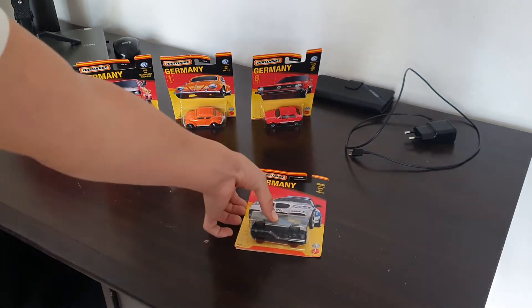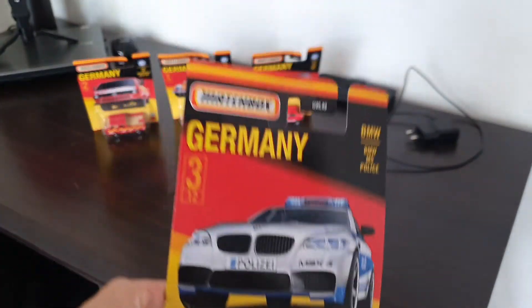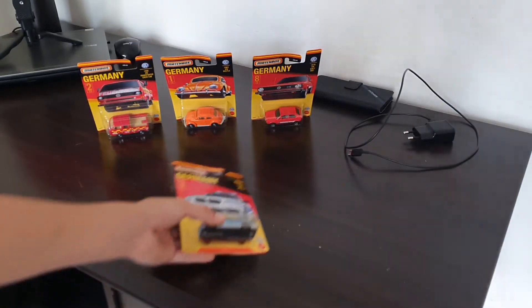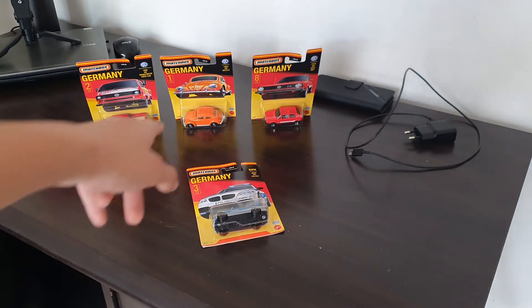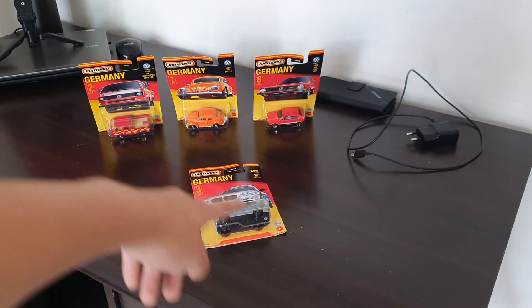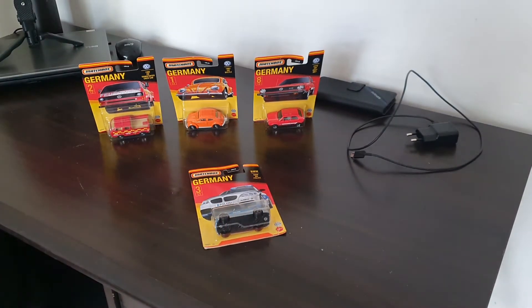As you can see here we have the police car from the Matchbox Germany set. This is number 3 out of 12. I've got number 1 which is the Beetle, number 2 which is the Volkswagen Combi, number 3 which is the police car, and I also have 8 and 9.